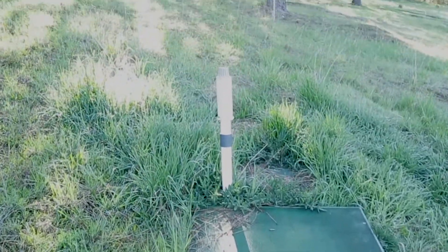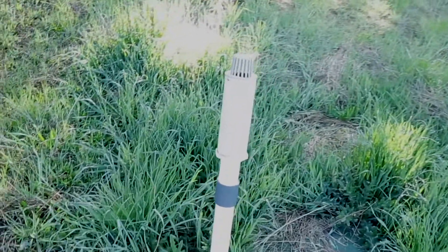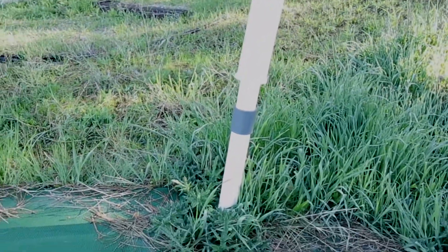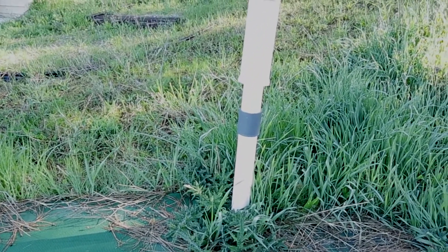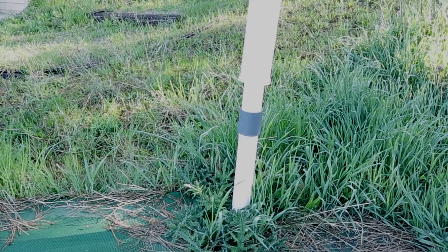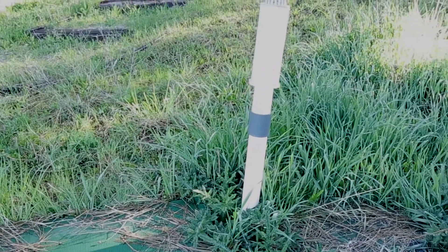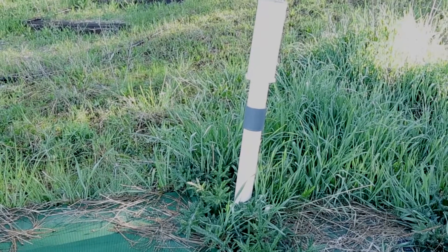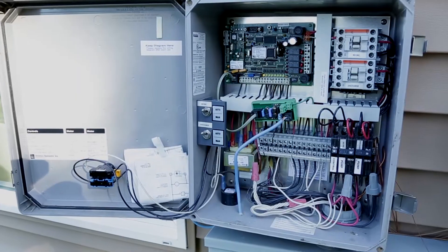The vent looks intact. One thing to look for on the vent itself is that it's fairly straight. This one's tipping a little bit, but it's so close to the pod that I don't think there's a belly in the underground piping. If there is a belly, it can lead to an air blockage issue which could cause the system not to function correctly, since this is where the air actually comes in.